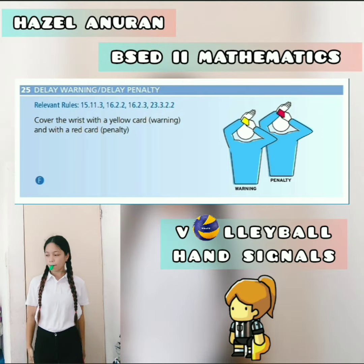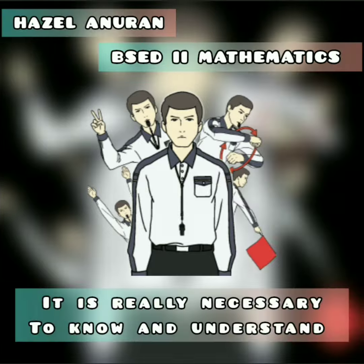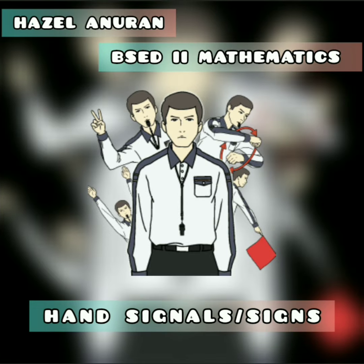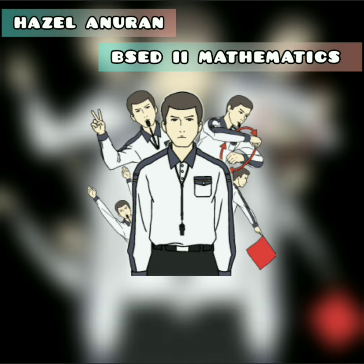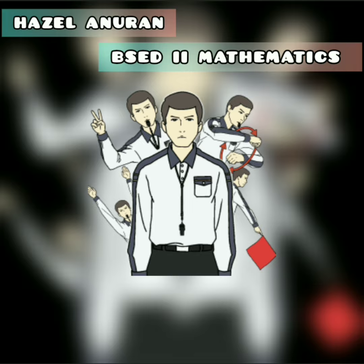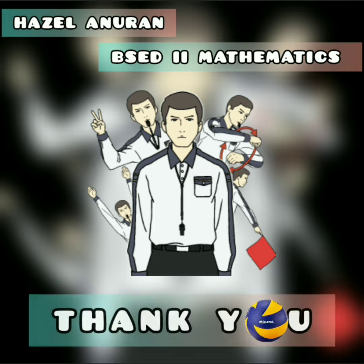Those are the hand signals performed by officials or referees in volleyball. It is really necessary to know and understand the signals during playing, because it is the way referees or officials communicate to the players, coaches, scorers, and even to the fans or audience. That's all, thank you!